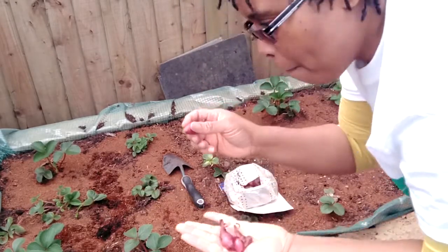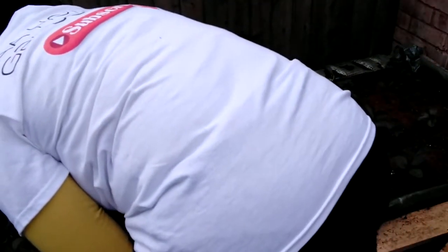It's late for onion seeds, but for the sets it's perfect timing. So get them all in.